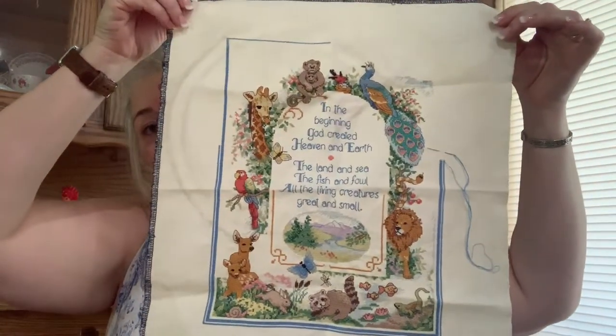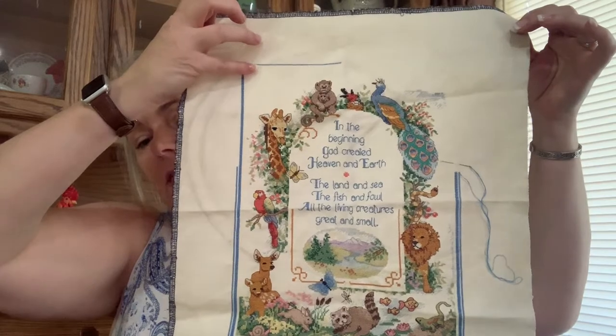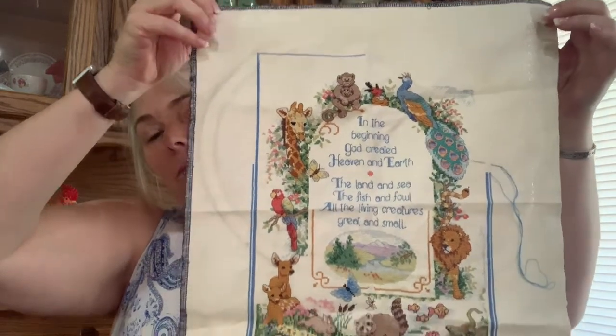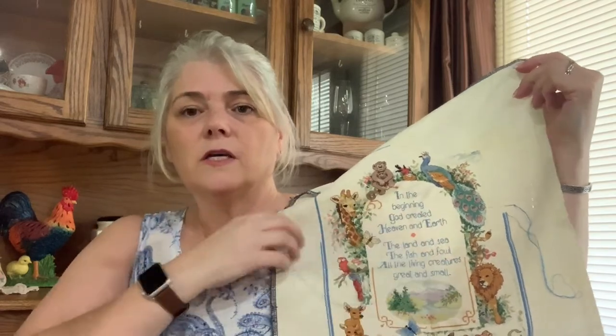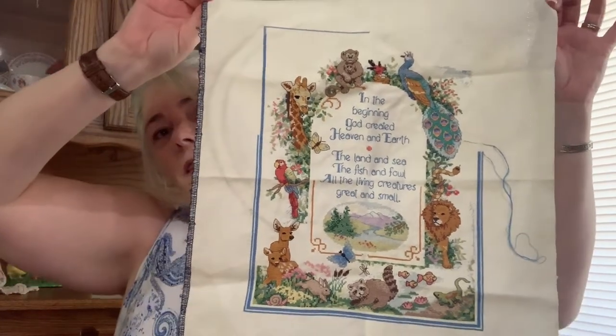I think all I have left to do is finish the border all the way around, and then up here in this corner there's a hummingbird and a sun and just some confetti. On this side is the moon and stars and again some confetti. I've been doing all the backstitching as well — I still need to backstitch the butterfly, and I need to finish this border right here. So I'm really not that far from being done. I just need to finish it.